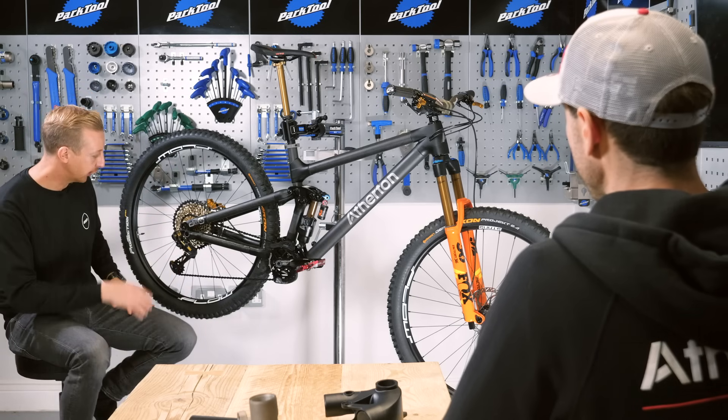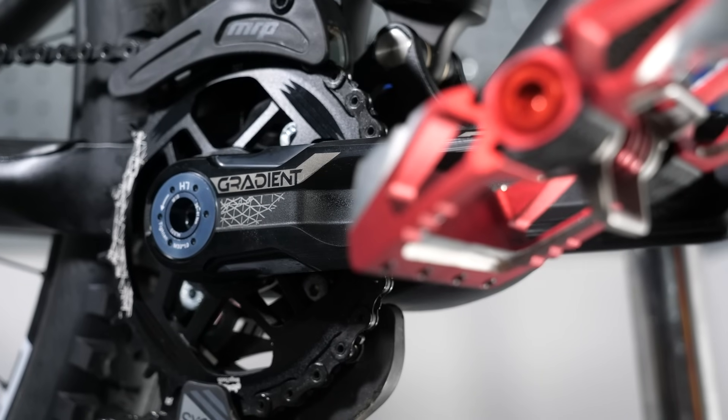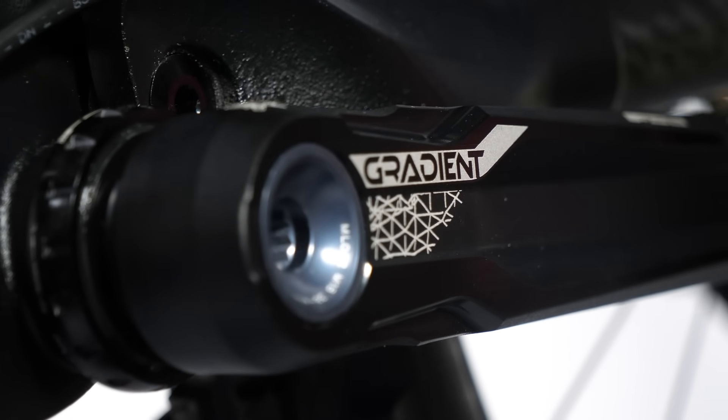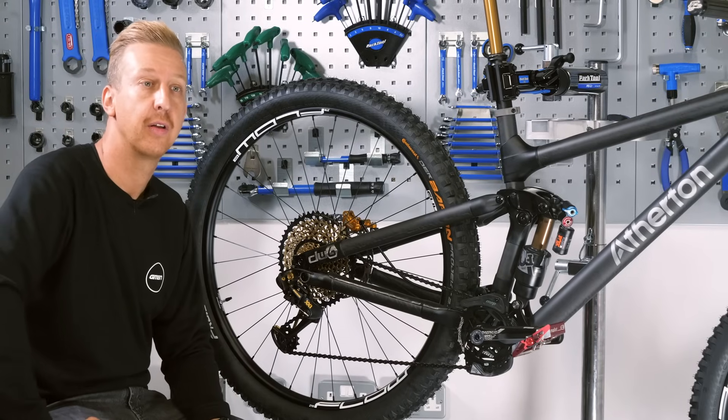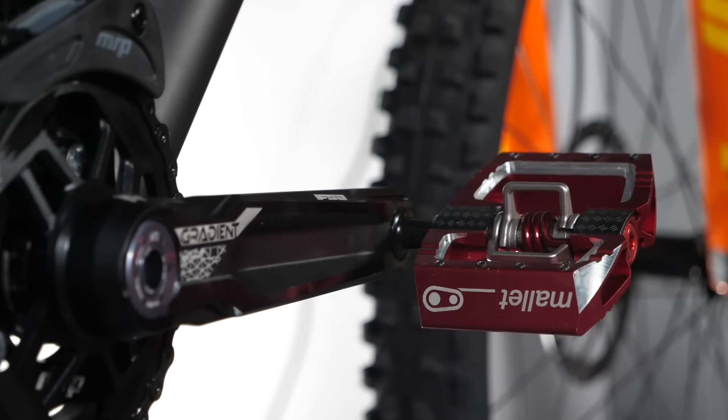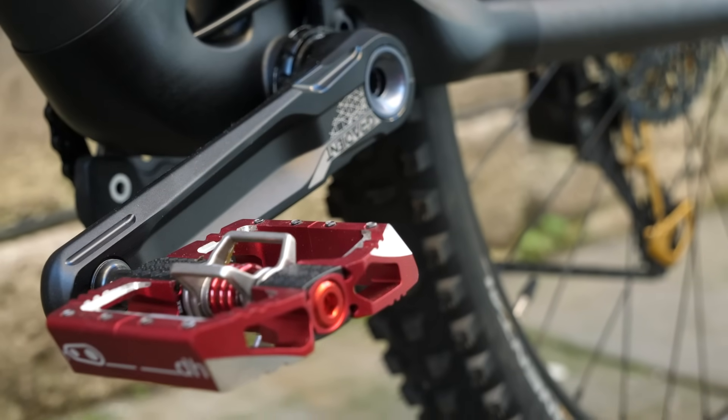Now on to transmission — SRAM drivetrain with some FSA Gradient cranks, which is their downhill spec crank. The strength is incredible — the force going through these is enormous. If you're flat landing a big step down, there's a lot of impact, and the crank is bloody strong for how light it is. Same 165mm crank length as on the downhill bike, just for ease of jumping from one to the other and because I'm riding a lot of downhill on this bike. I always run with the DH Mallet pedal — I like the feel of it and I struggle with width if I go to a narrow one and then jump back on the downhill bike.